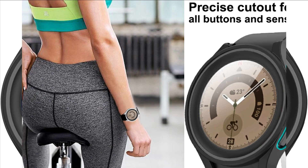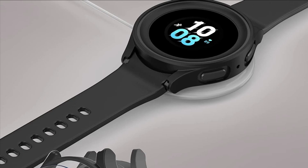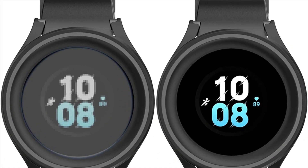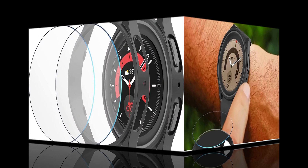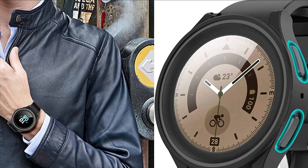No worry about mist and moisture on the screen caused by showering, washing hands, exercising, etc. Ultra-thin tempered glass with 99.99% transparency keeps the watch's original response sensitivity, making sure applications launch quickly and giving you a bare-metal touch. This PC bumper can protect your watch from dust, dirt, scratches, and moisture damage. Easy to install and remove, with accurate holes for access to all controls and sensors. Firm and secure.